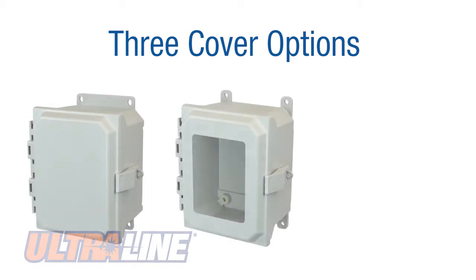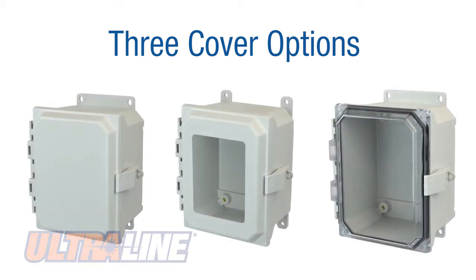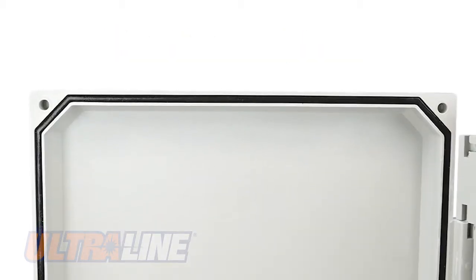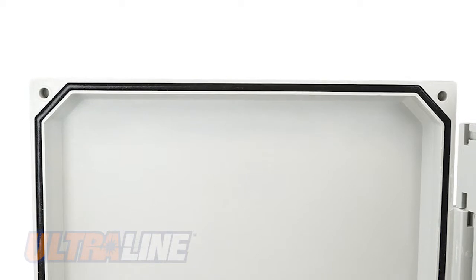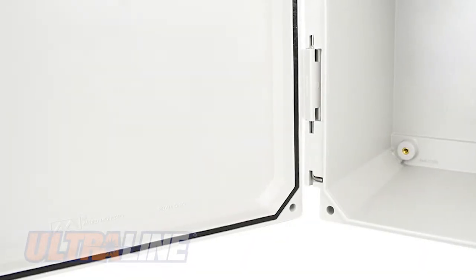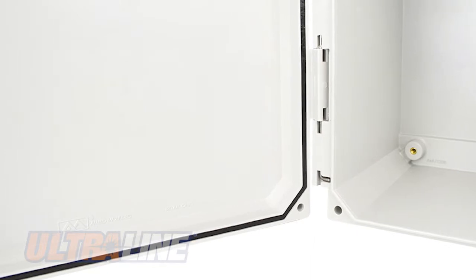Ultraline Series Enclosure Covers are available in three different options, including opaque, viewing window, and a clear cover design for easy viewing of instrumentation inside the enclosure. All covers come with a formed-in-place polyurethane tongue and groove gasket system, protecting electrical equipment from outside components like dirt, dust, and water, all while achieving a NEMA Type 4X rating.